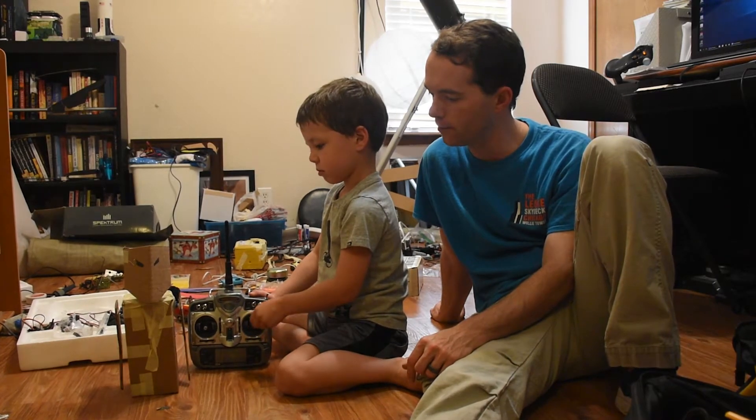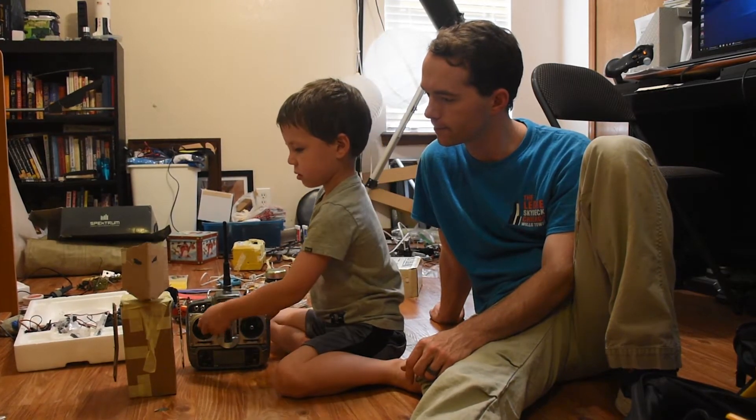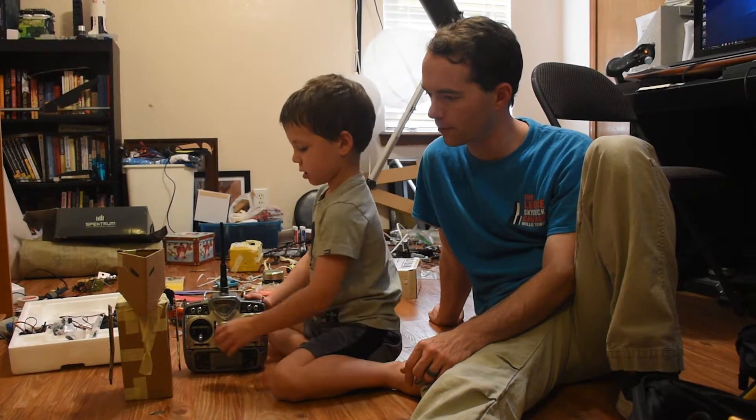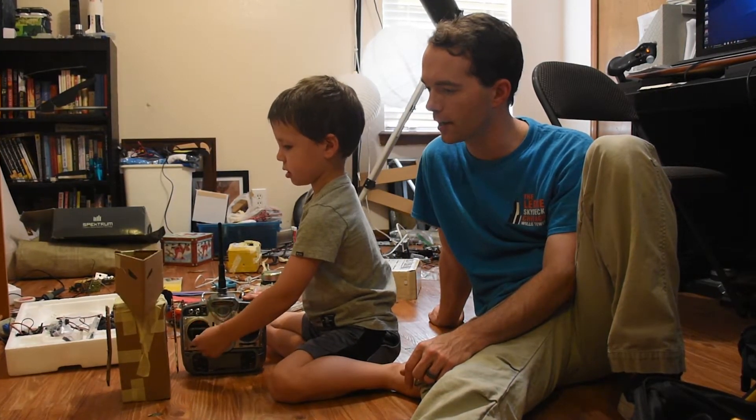Robot, do you think it's pretty cool? Yeah, I think so. Do you think this place is a mess? Should we clean it?